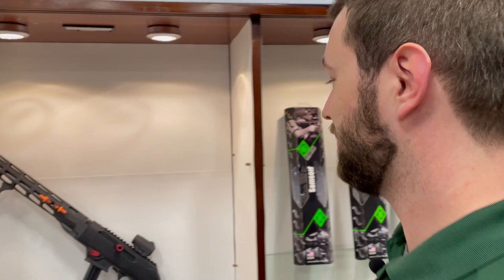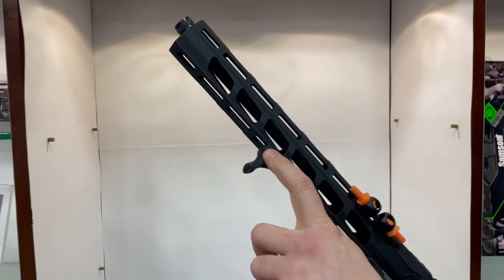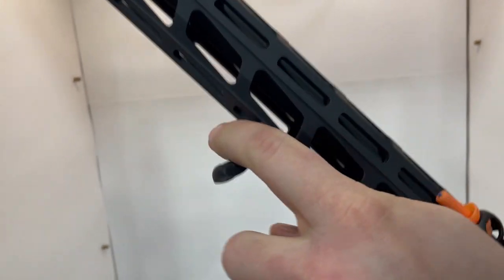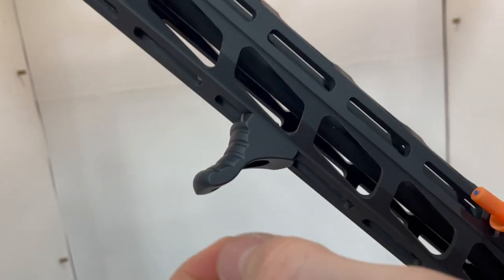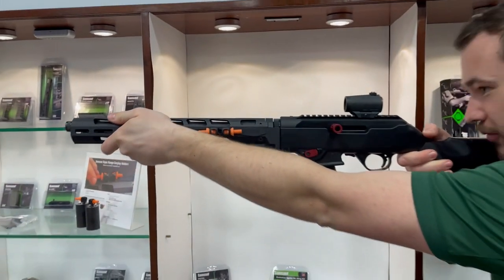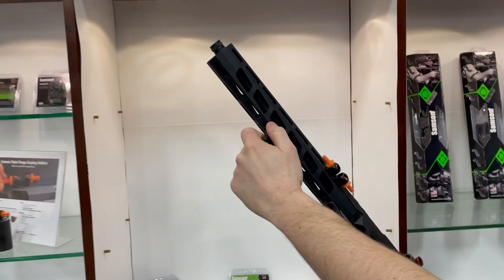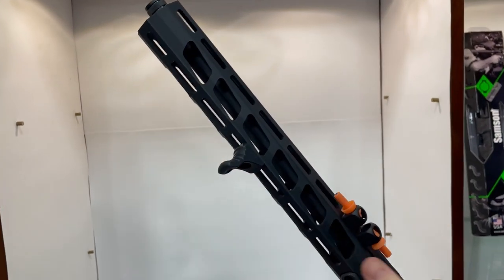Here's another Ruger product, the PC Carbine. Starting at the front we have our new low profile hand stop. It has a contoured feature and is textured to allow your hand to have a more firm grip on it. Installing with the face forward allows you to put your hand up front and really pull the firearm into your shoulder. You can also install it by flipping it around — we'll show that later.